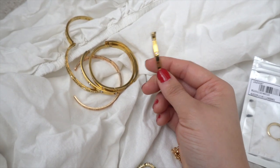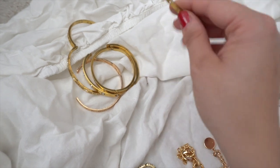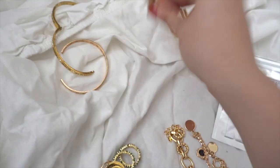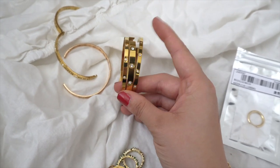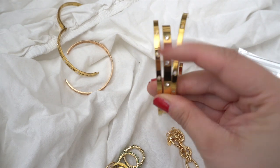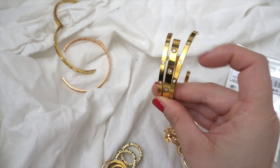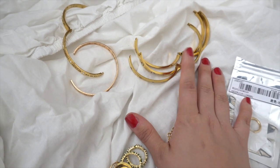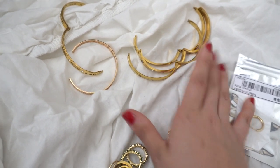So we have these bracelets right here - you can see this is like a copy of the Cartier with a slimmer option. I actually have two slim ones and one wider one, and they have nice little diamond details inside. I love these and they're very good quality because I use them underwater as well and they haven't discolored whatsoever.